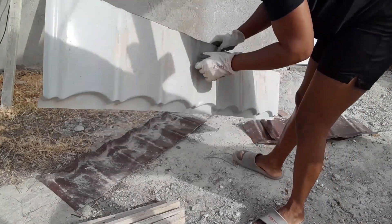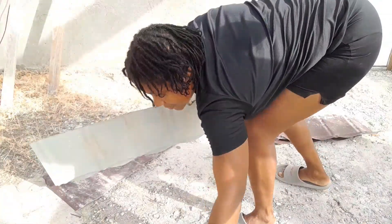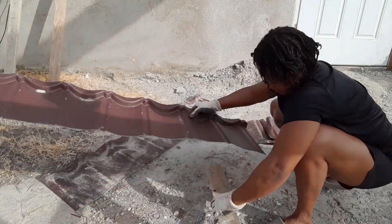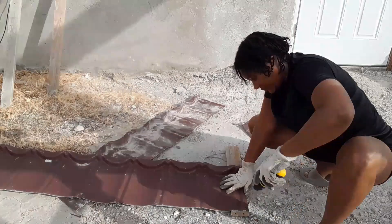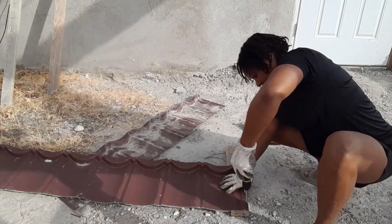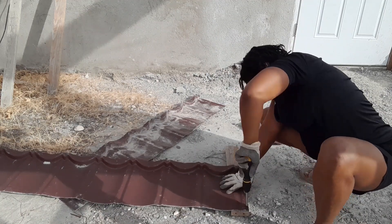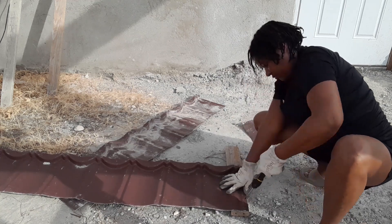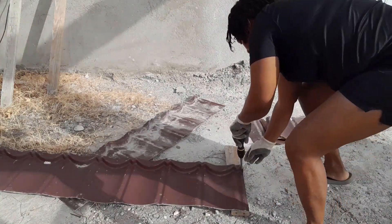I'm going to be doing the two longer sides first. I had made holes into the zinc — I believe it's zinc — in the roofing material prior to screwing those screws in. So I had already made some holes to accommodate the screws.